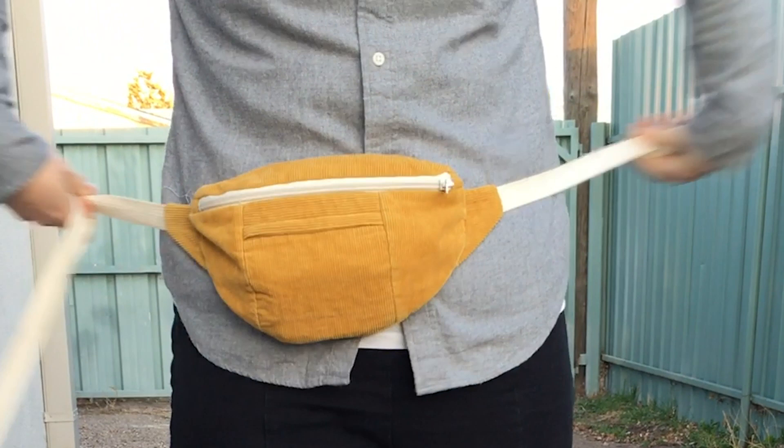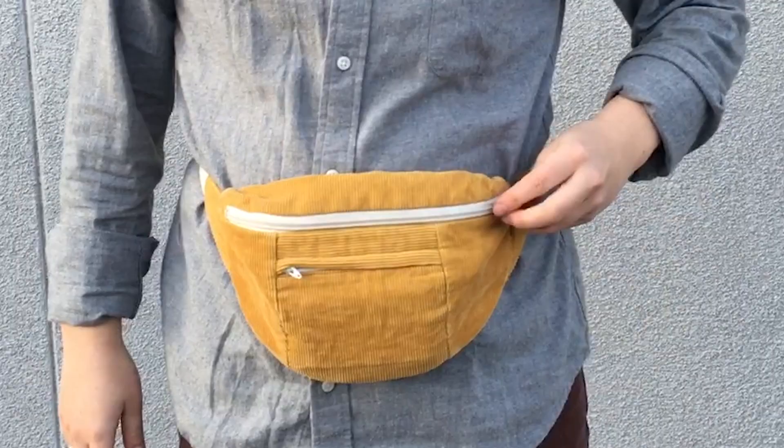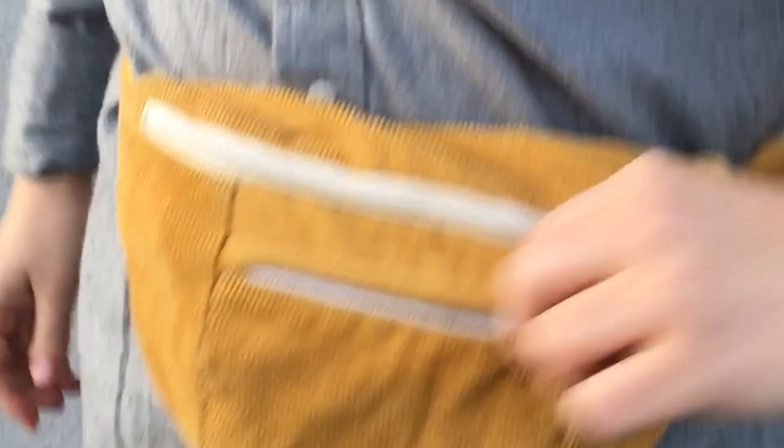Friends, did you get the memo? Have you heard the word on the street? Fanny packs — or bum bags as I hear they're called in other places — are super hot right now. If you or someone you know is a trendsetter, I've got the perfect fanny pack sewing pattern for you. The Poos Pouch by Maeve Makes Stuff is the perfect fanny pack for your everyday needs, with enough space for your essentials like your keys, wallet, phone, and snack stash. The bag features interior and exterior pockets, it's fully lined, and it can be worn across your shoulder, around your hip, or on your shoulder like a little purse.